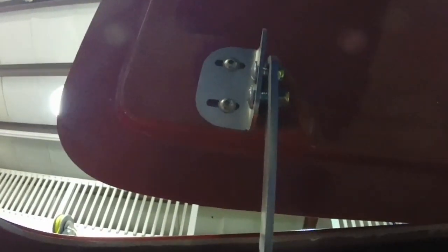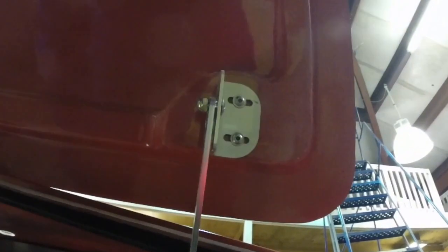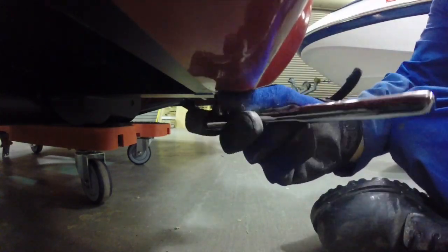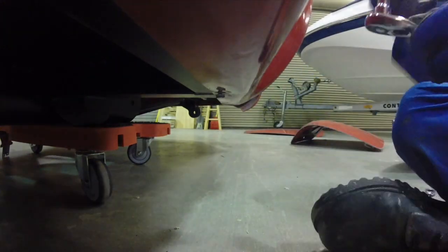The rear trunk is four nuts and bolts to remove — very simple — but watch out: the trunk will fall on your head once you remove the last bolt. The last fasteners are two screws underneath the body that attach the body to the frame — very easy, just took some wiggling.